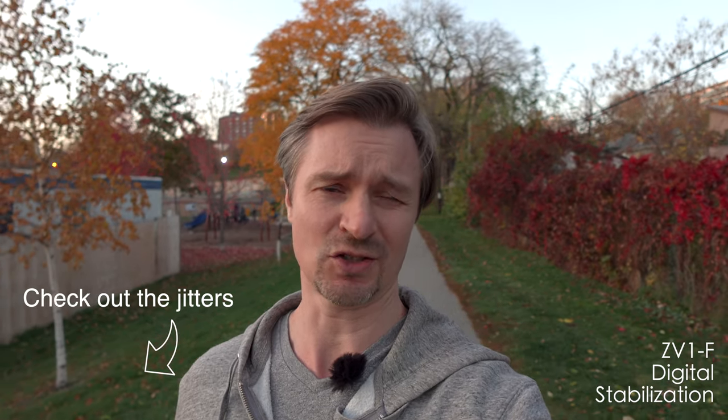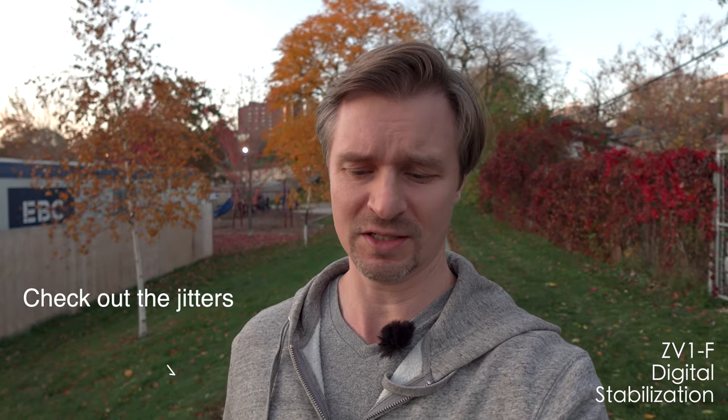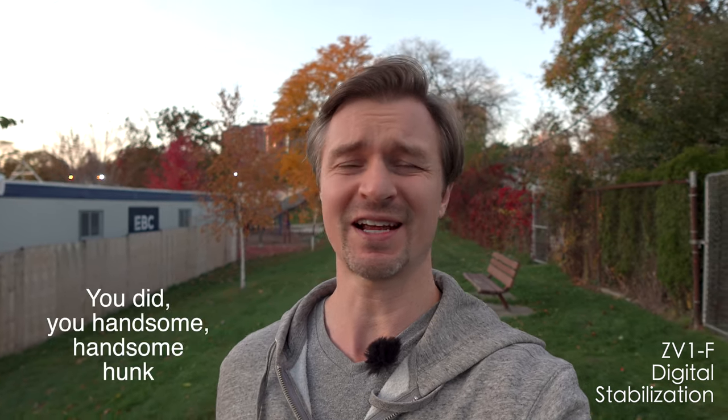So now we are going to try the active stabilization. This is just an electronic stabilization where it crops in a little bit to stabilize the footage. I didn't like what I saw in the reviews, but you don't know until you test it out for yourself. There seemed to be a lot of weird micro-jitters and wobbly things happening to the footage. The fact is, I had resigned myself to using Catalyst Browse with this camera, as I like to do with my Sonys. But it would be a major benefit if I could get away with the active stabilization — that way it doesn't have a major crop in, I could just one and done. I don't have to go through another program just to stabilize my footage. So let's check that out in post and see how that did.